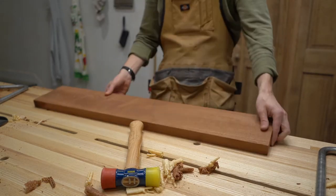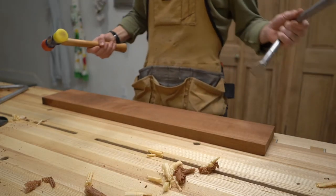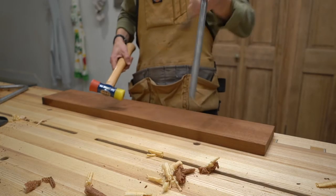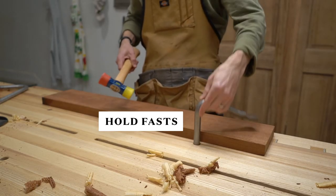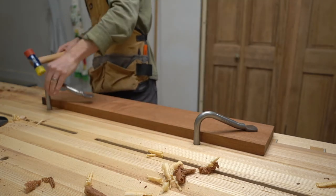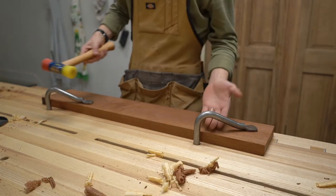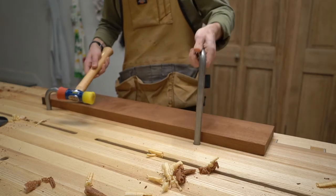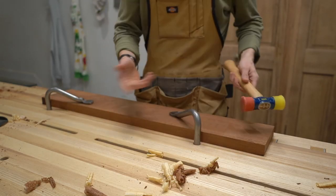Sometimes when you're working, you just need to put a piece of wood down and have it stay put. This is actually one of my favorite parts of this bench design — you put these pieces of metal in, called hold fasts. You put it through a hole in your table and just give it a couple whacks. Now this thing is not going anywhere. And in order to get the hold fast out, I just give it a whack, and it's good to go. This is where they get their name: hold fast.